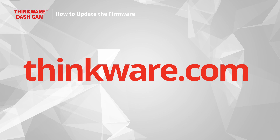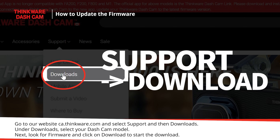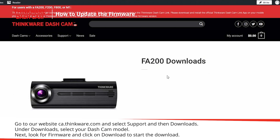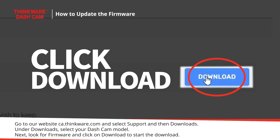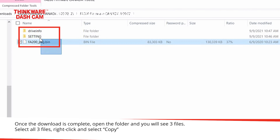Go to our website, thinkware.com, and select Support and then Downloads. Under Downloads, select your dashcam model. Next, look for Firmware and click on Download to start the firmware download. Once the download is complete, open the folder and you will see three files.